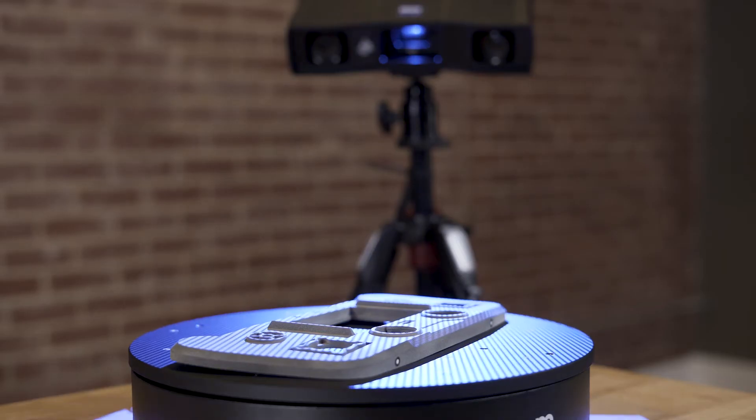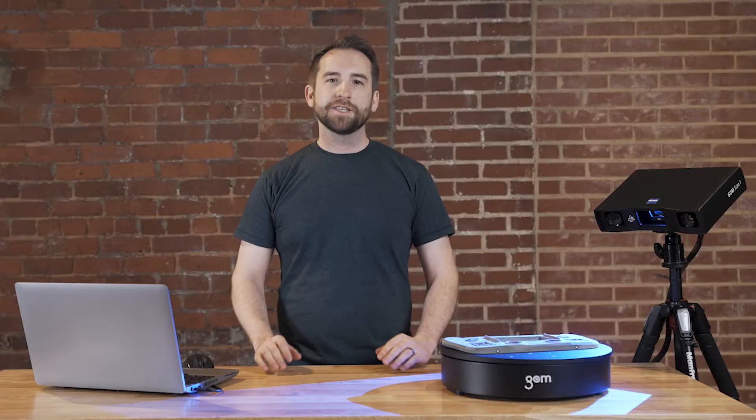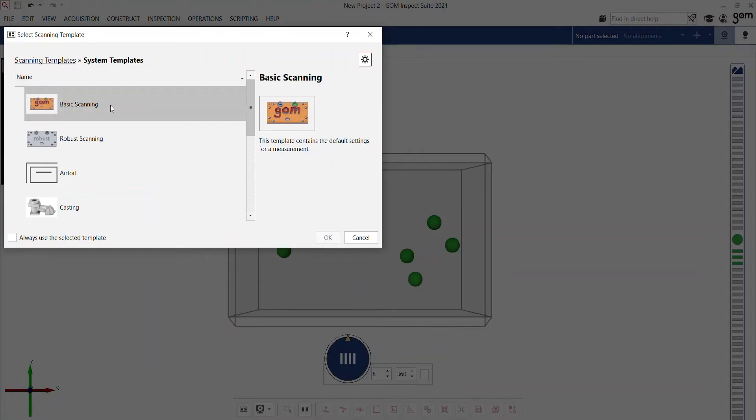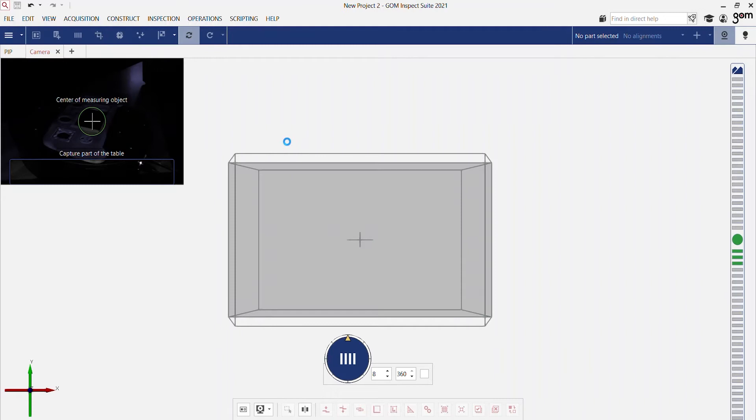For this scan we'll use the automatic rotation table, as it makes it very easy for scanning this part. Of course you could also use the measuring plate or repositioning the part itself in the measuring volume. As in the previous videos, you can see that we choose a scanning template, and in the first scan the software is able to automatically determine the shutter time and cut out the background.